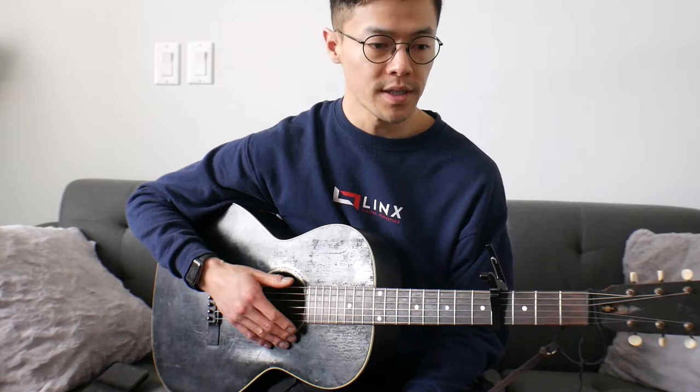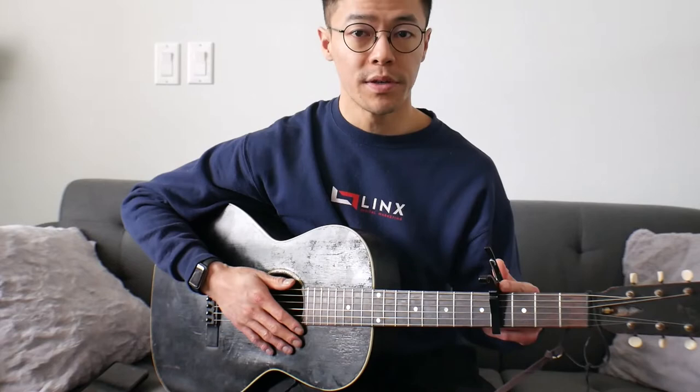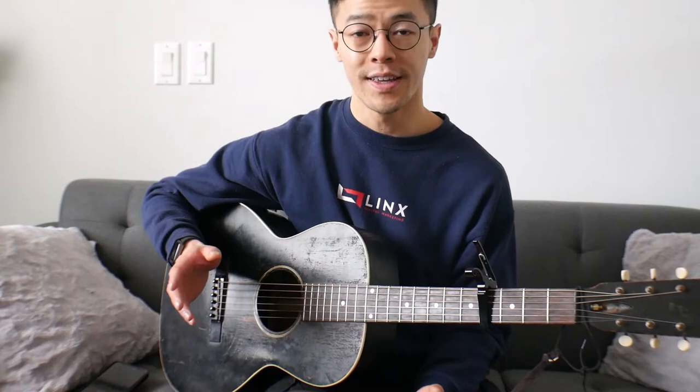Hello, so this is going to be a lesson on a Barbecue Bob song called Barbecue Blues. The tuning for this song is open G tuning: D, G, D, G, B, D. And then you'll just capo up to the fourth fret. What I'll do is just try and get through the song as best as I can once or twice through and then get into the lesson.